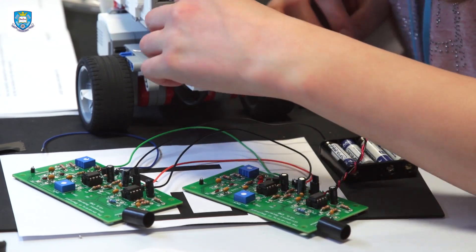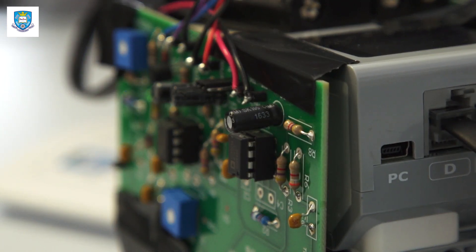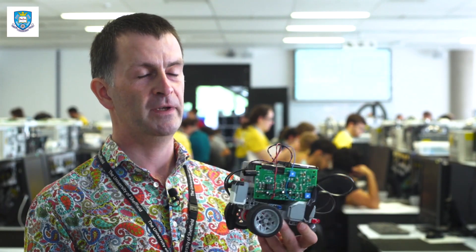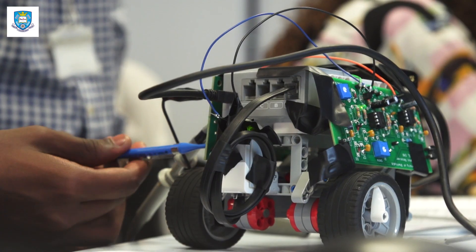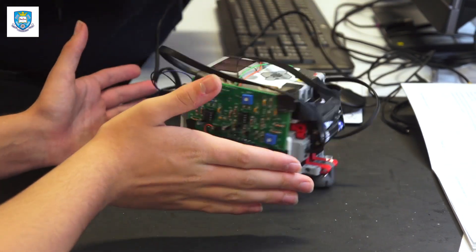There's a PCB that each of the students make, which is an ultrasonic receiver, and there are two of them — one on the left and one on the right — fastened to a Lego robot. The idea is that these two boards will detect the intensity of an ultrasonic signal from a beacon placed somewhere else in the room, and the robot navigates towards it. The project's quite exciting and the difficulty is just right, so it's suitable for all backgrounds of electrical engineering.